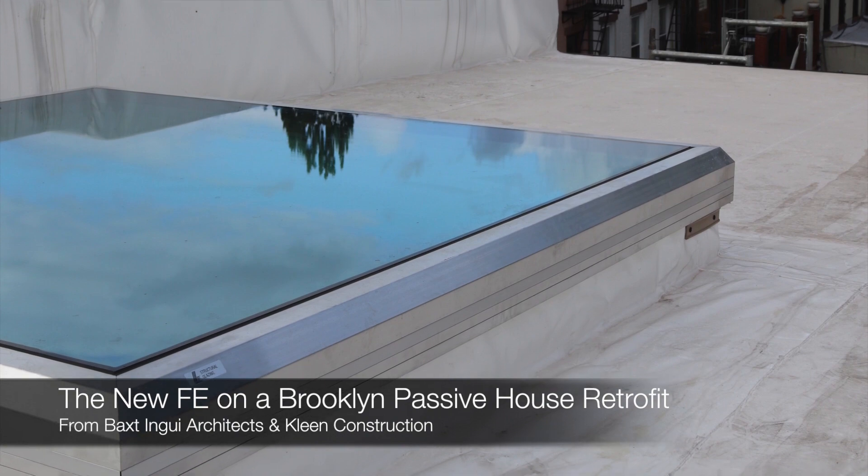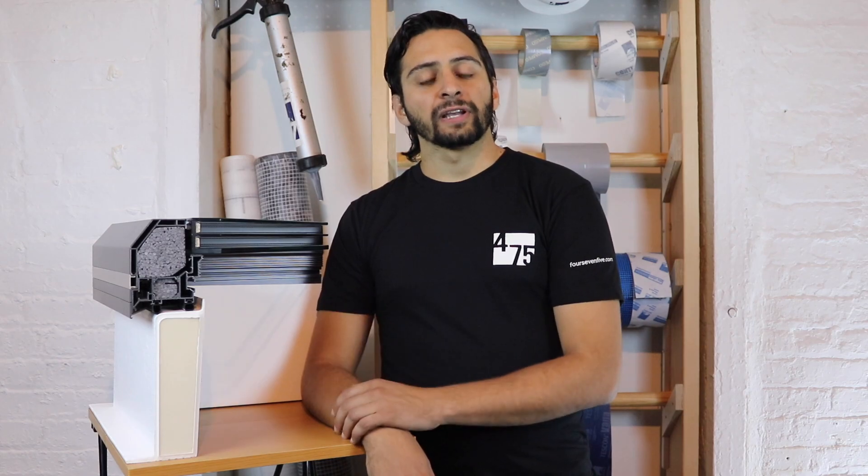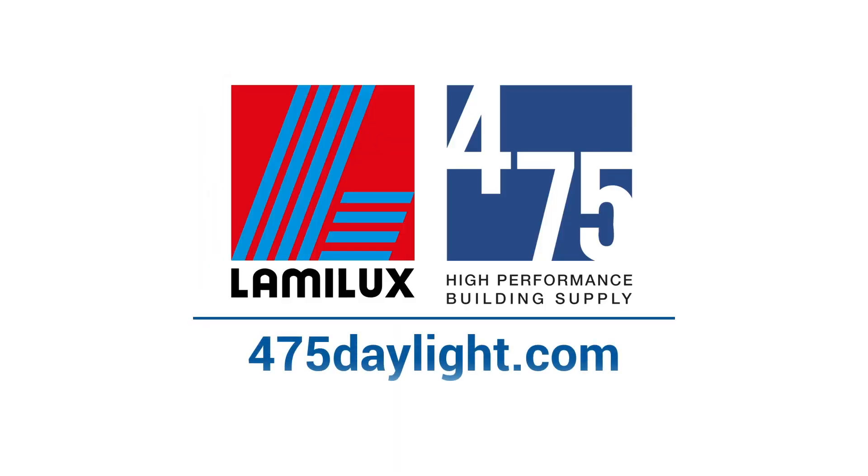475 will be stocking the Next Gen FE in several sizes as both a triple-glazed skylight and exit hatch with an R-value of 7. Contact us to learn more about what the LAMLUX FE flat-roof skylight can offer for your upcoming high-performance project, and learn more about this beautiful new upgraded FE on 475dayway.com. Thanks for tuning in.